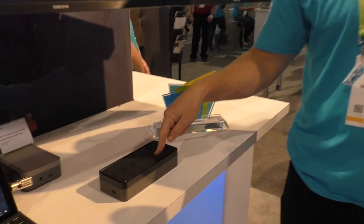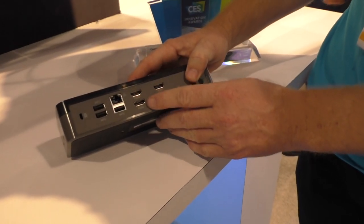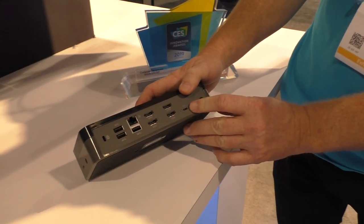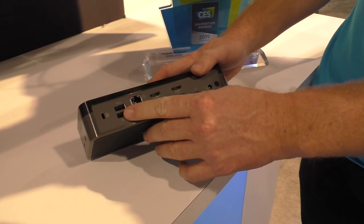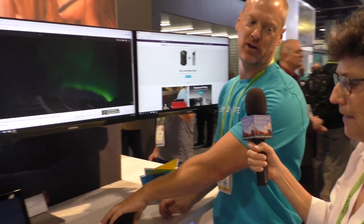Quad HD docking station — as in four. Four HDMIs out, single USB upstream, all the USB connectivity you'd need, and quad HD quality.